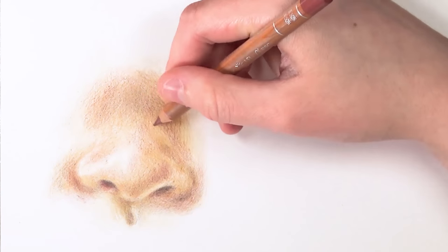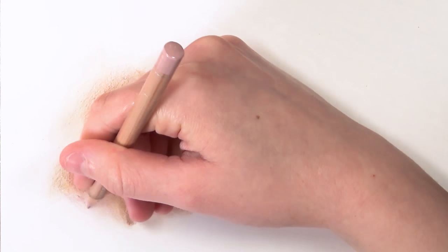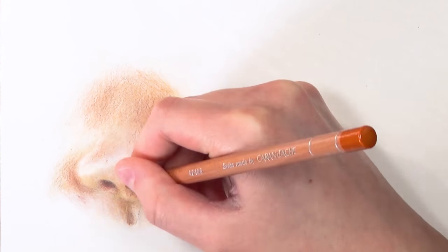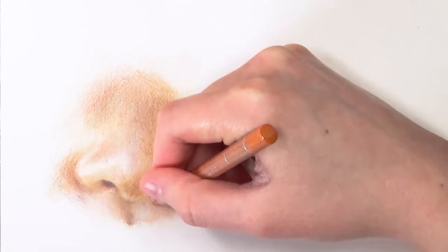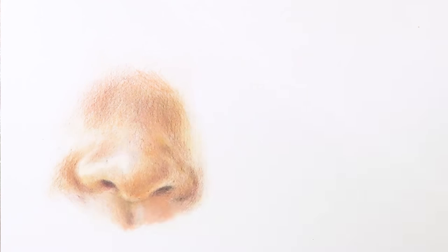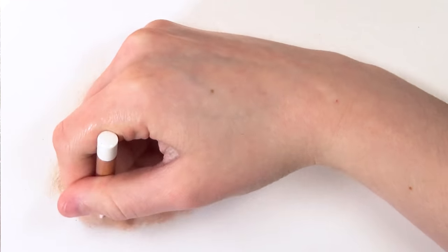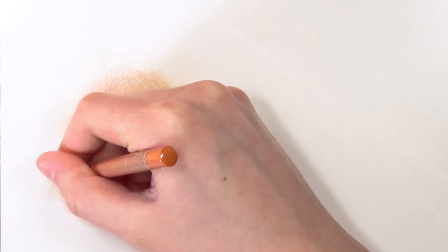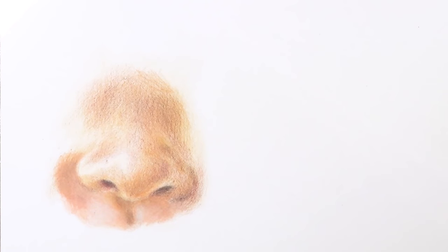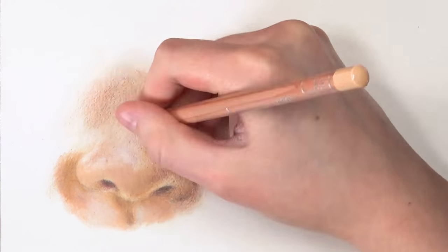Now I'm going in with the burnt sienna 50% on the shadowed regions. I'm using a lot of different colors, but this builds up dimension and adds a realistic look because skin has a lot of different colors in it. Once I've got all the tones laid down, I start adding more pressure using the burnt ochre 10%, the lightest of the burnt ochres, to blend all the colors together. For highlighted regions I then go over those areas with the white Luminance colored pencil, which lightens and smooths things out. I'm using the 500 series Strathmore Bristol plate surface paper, which makes it really easy to blend colored pencils together without much pressure.